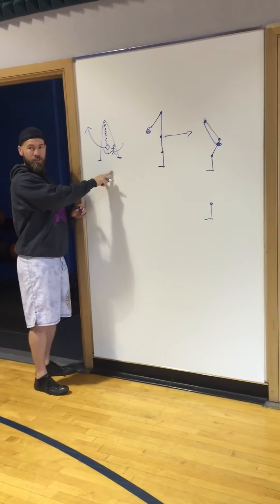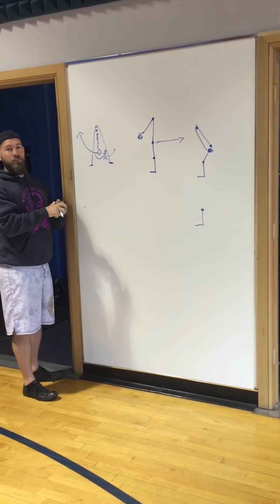Good. Okay, so let's practice the deadlift first.